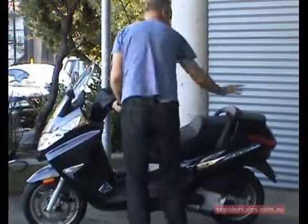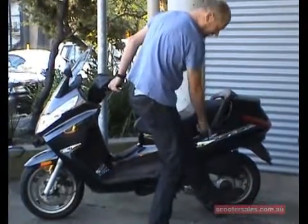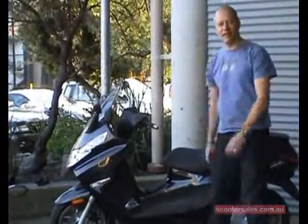Again, balance the bike, hold on in two places, put your foot on the centre stand, make sure that both feet are on the ground, then step back. Very simple.